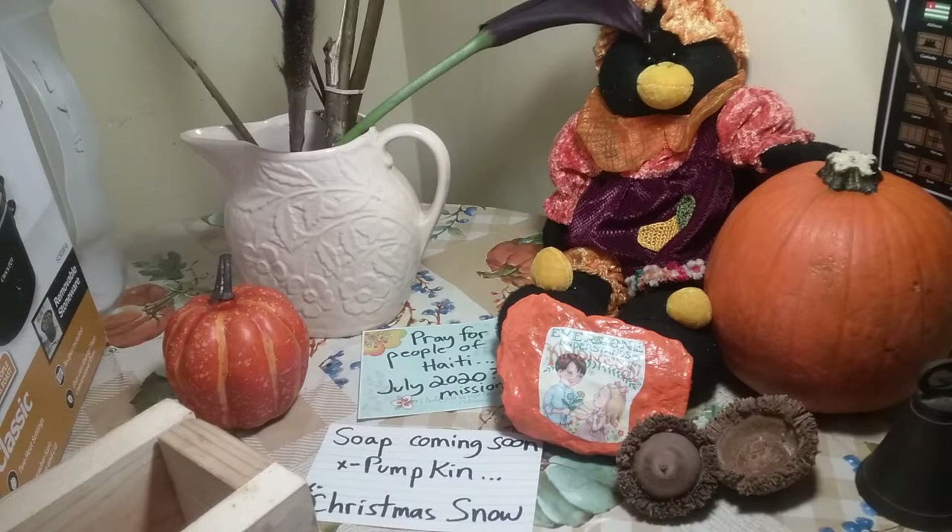Hey, I am Penny Nelson, Providence Soapery, 62959. It is Thursday and we're making some soap. Let me show you what we got going on over here because I've got the Christmas Snow soap cooking, and it is 60 minutes into the cook and it is time to stir the soap.